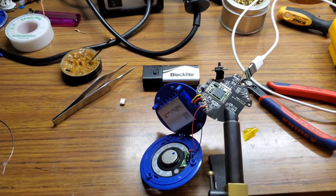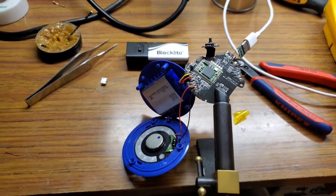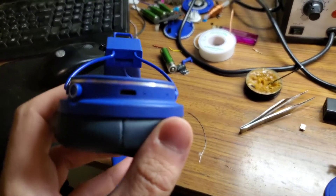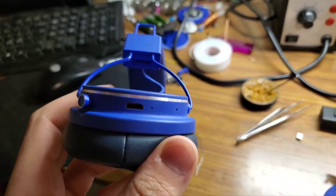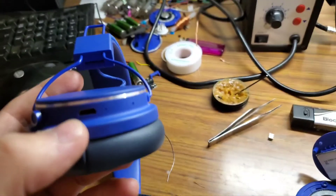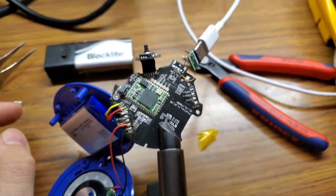Hello everybody. Here's my modification of these Urban Ears Platan 2 Bluetooth headphones — they have micro USB charging, and I wanted USB-C, so I had two pairs of these.